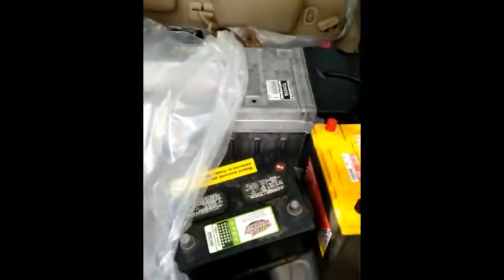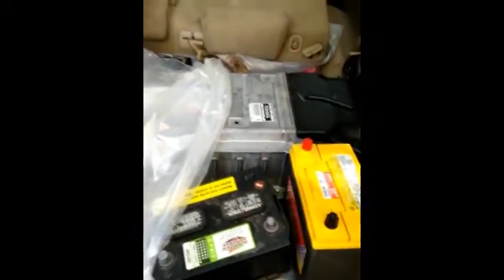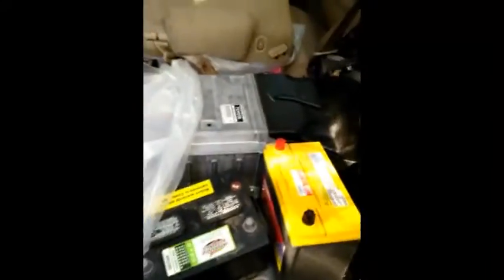This is the Prius nickel metal hydride traction battery that I reconditioned. I took it all apart and decided eventually that the cells were just too old. They weren't responding the way I'd like, and it was a pain — a day or two per cell, sometimes three, and there are 28 cells in the battery. So I ended up swapping it out and getting another one.